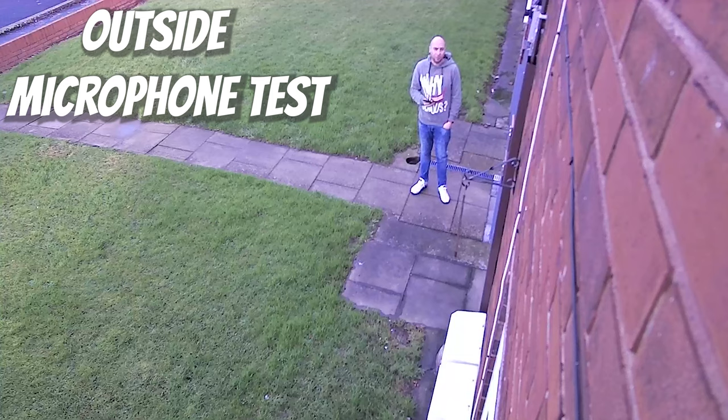This is an outside audio test. We are talking at a normal volume. You'll probably be able to pick up a little bit of wind noise as well, and any vehicles that go past you should be able to hear those too. This is the kind of audio you can expect on this camera when speaking at normal volume.